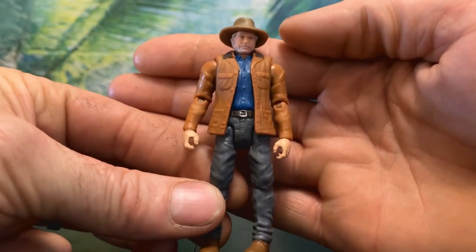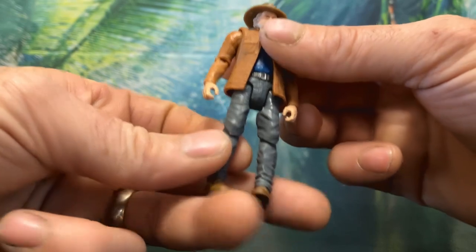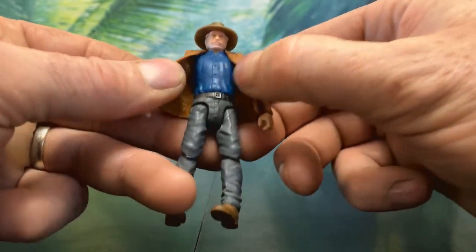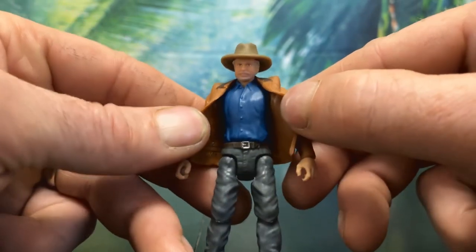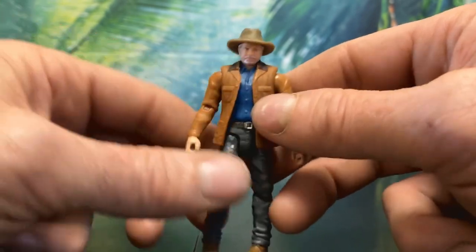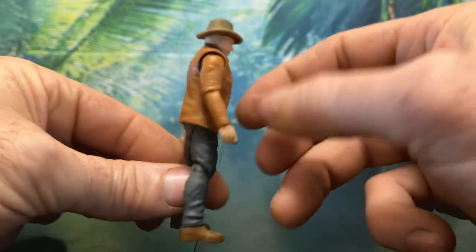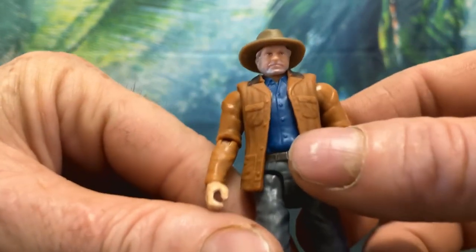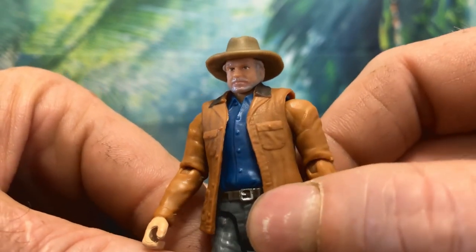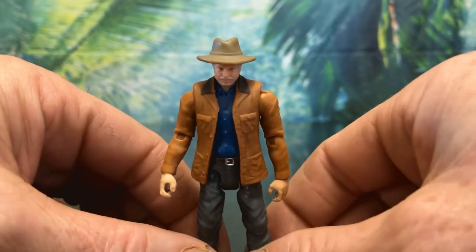For the final figure we have Alan Grant. He looks awesome — his shoes aren't super detailed with basically only the laces sculpted, but his pants make up for that with nice wrinkling and even back pockets. He also has a sculpted zipper and a very well-done belt. His shirt is pretty good with buttons and collar sculpted, but it would have been nice if it were sculpted or painted to look like denim for more movie accuracy. His jacket is fantastic with wrinkles, lots of pockets, buttons, and a painted collar. His hat is pretty great. His face is okay but doesn't really look like Sam Neill — darker eyebrows and more gray hair would have helped. His mouth is also a bit wide, but otherwise he looks fantastic and is one of my favorites of the Dominion wave.